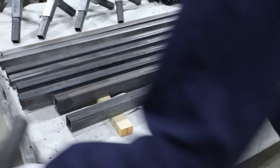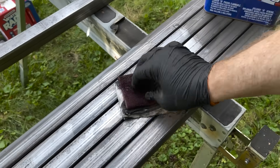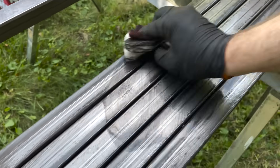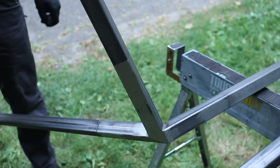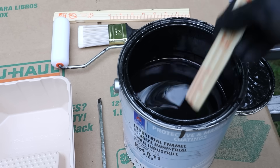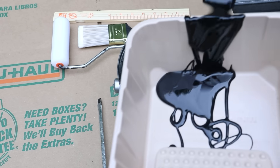Now that everything is complete, I can prep for paint. One last check to make sure everything fits like it should. I am using industrial enamel paint — this stuff is great and reminds me of sign paint, and it smells terrible.